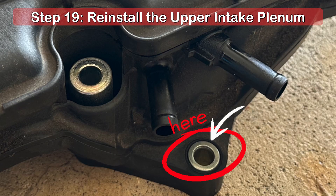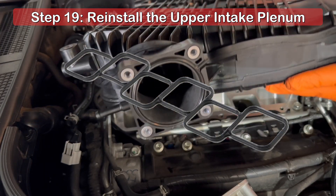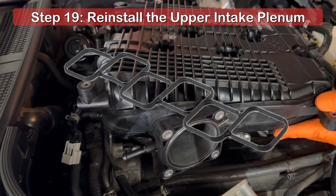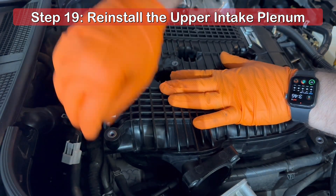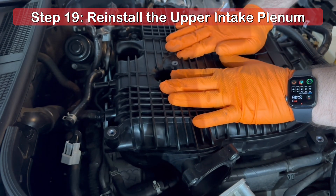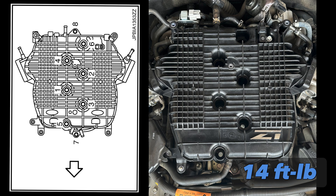When reinstalling the upper intake plenum, line up the holes in the front and rear with the two studs on top of the intake manifold. Make sure the lower gasket has been reinserted onto the underside of the plenum and is cleaned of any debris. Place the intake plenum on top of the intake manifold and ensure nothing has been pinched or is otherwise in the way. Using a 12mm socket, reinstall the two nuts and six bolts to secure the intake plenum to the lower manifold, following the sequence shown in the diagram and tightening each one to 14 foot-pounds of torque.